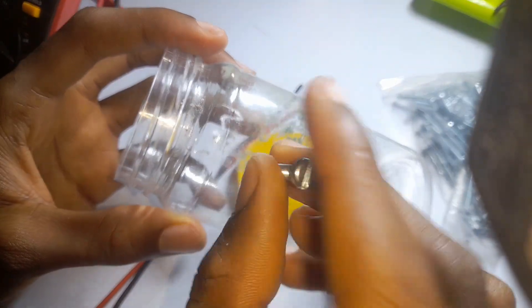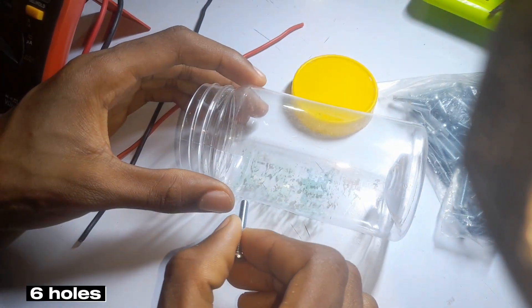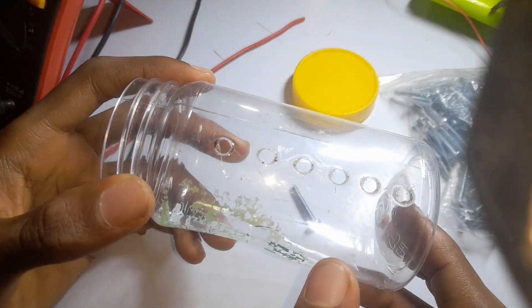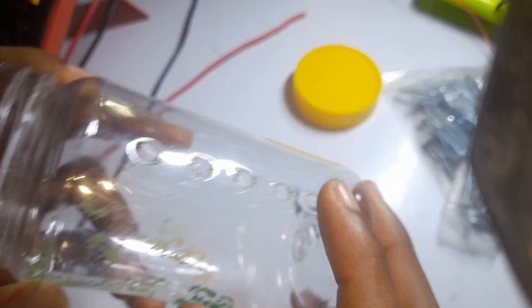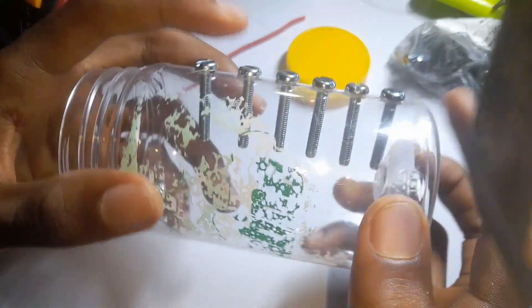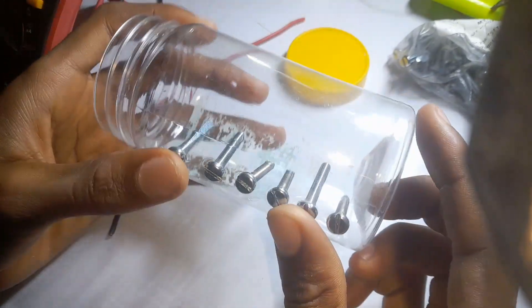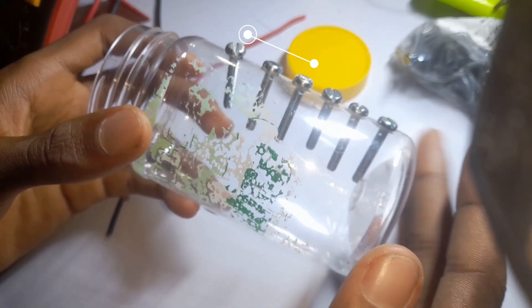First, we are going to take our container and bore six holes, which we are going to insert the six nuts into. Here we have bored the six holes and inserted the six bolts. Next, we are going to connect three of these bolts together and the other three together — one group serves as the positive while the other three serves as the negative.